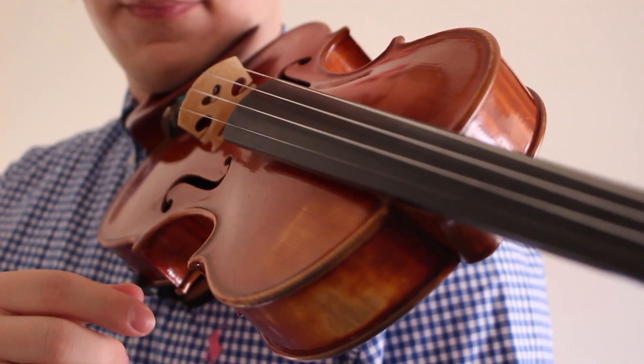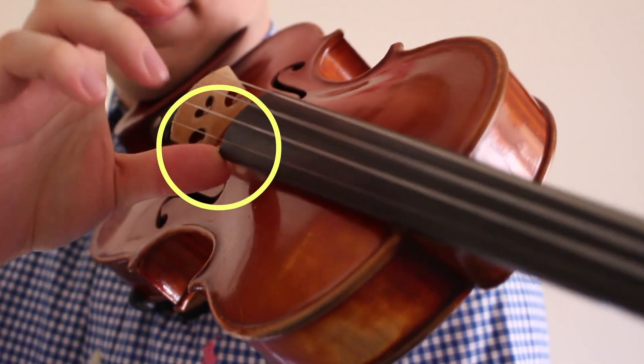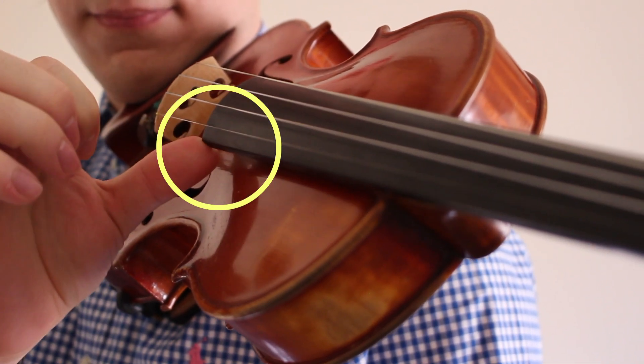Now that we know where to pluck the strings, let's talk about which right-hand finger is better to use. Each one of us has different finger sizes and shapes, so ultimately it comes down to preference — but in most cases, your best bet would be the index finger. When I need to play fast pizzicato, I do it with the index finger. Some people like to secure the thumb on the side of the fingerboard, but we both prefer to do it from the air.